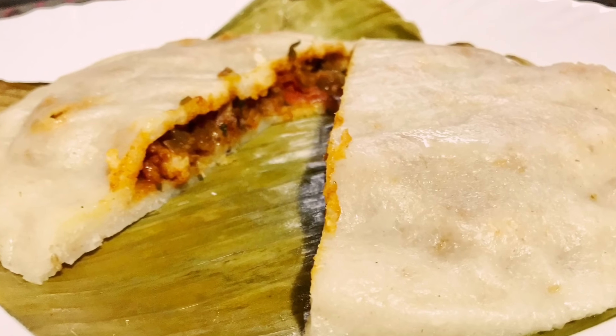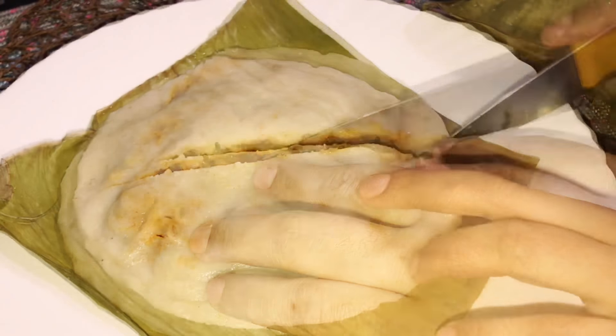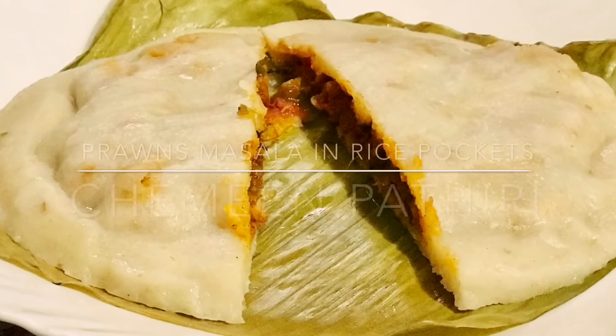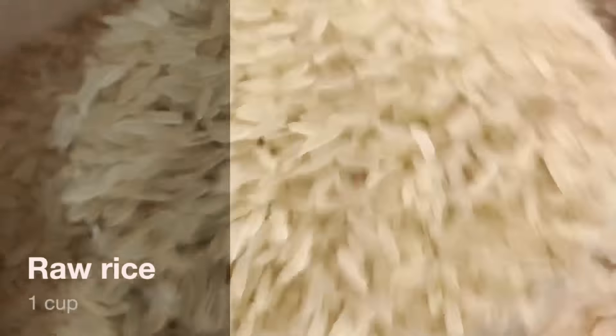Next, making chimmeen patri as we call it — it's prawns masala in rice pockets. This can be served as a snack during iftar, or it can be served during the main meal. Let's see how to make it.